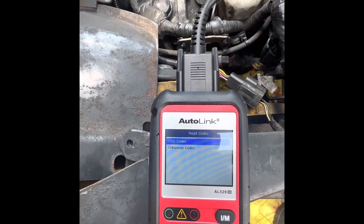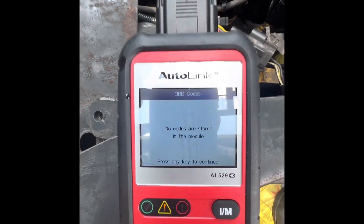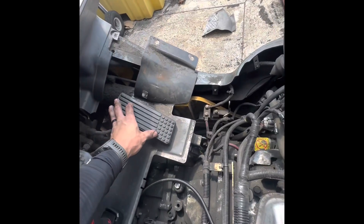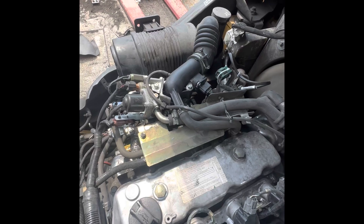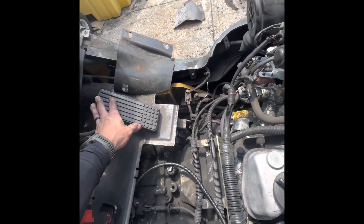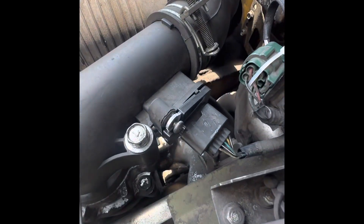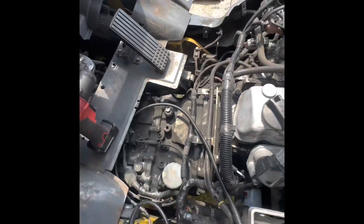I plugged the scanner back in and I'm checking to see if it has any stored codes — and it doesn't. Now I'm testing it and it accelerates perfectly. The root cause I still think is the mass airflow sensor, but with all three of those codes, it's best to just get rid of all of them and fix it all at once.